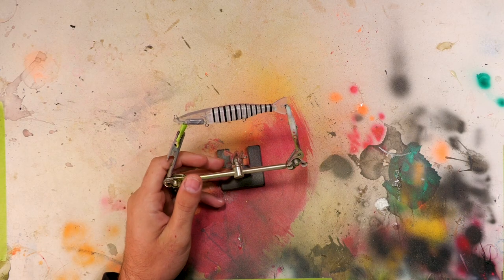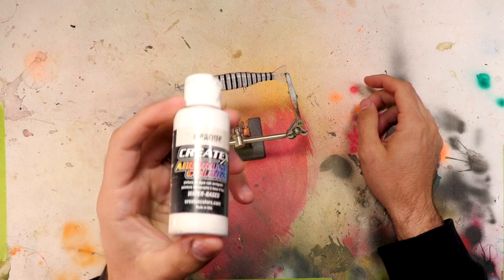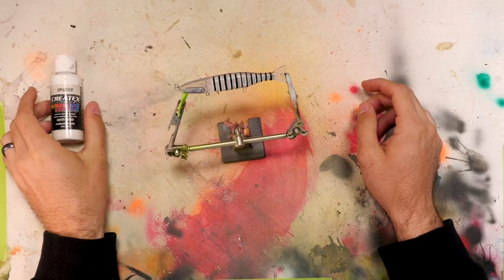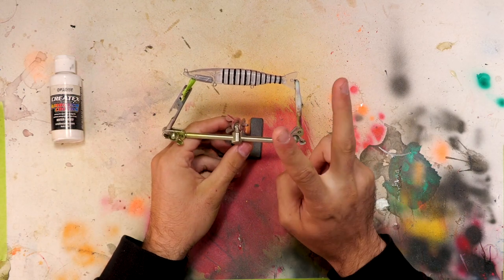All right, we got our bait ready to go. The first thing we're going to be doing is spraying some opaque white as our base coat. That way the rest of our colors will stand off nicely. I'm going to go ahead and do two coats of that.